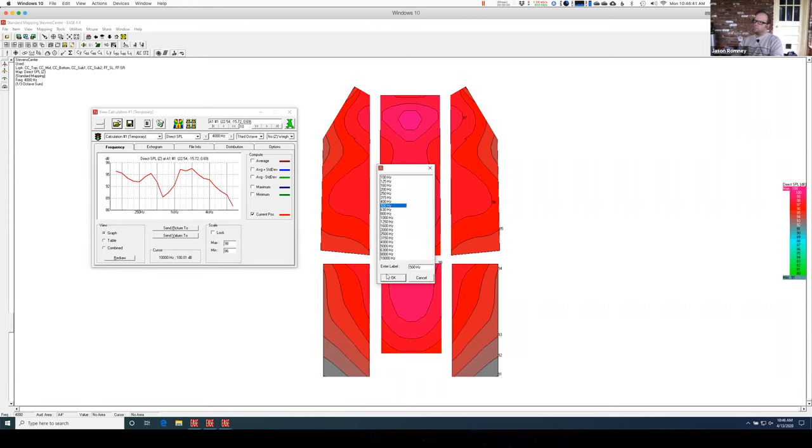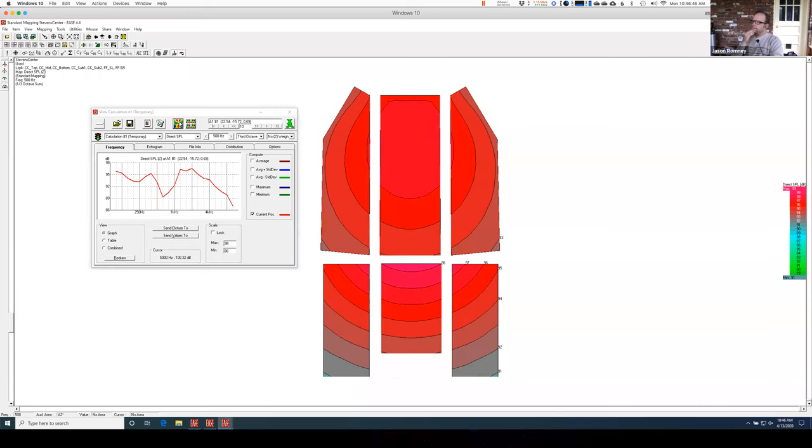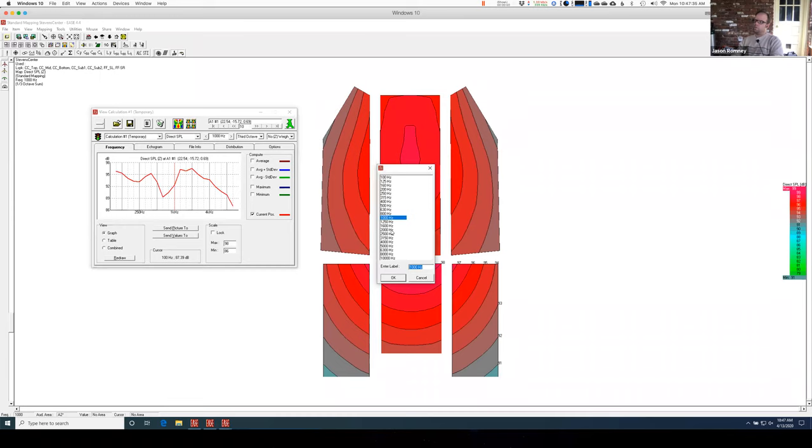The other thing you want to look at is plotting some different frequencies. Here is 500Hz — let's go to 1kHz. You can see as you go through these things change pretty dramatically. But always remember to count these lines — one, two, three, four, five. Even though it looks different, it's still within six, right? One, two, three, four, five, six. I'm still there, even though that little corner is off a little bit — that's always going to be there in this scenario. Always make sure you're counting those ISO lines before you freak out too much.